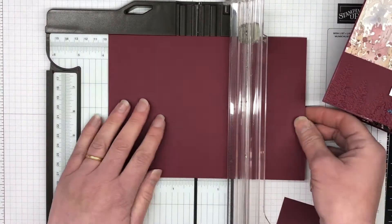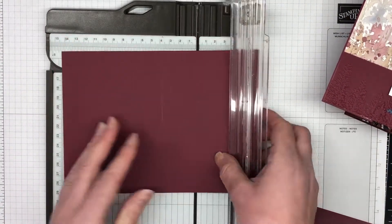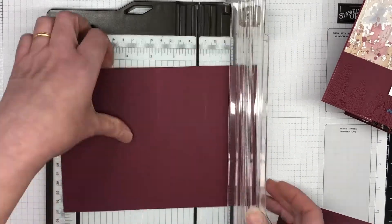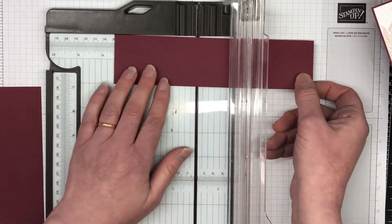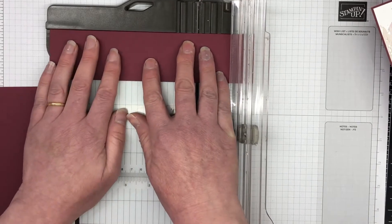The Merry Merlot main card piece is half a piece of A4 — it is eight and a quarter by five and seven eighths — and we're going to score it at four and one eighth and then again at six and one eighth. Then we have a strip which is also Merry Merlot, five and seven eighths by two, and we're going to score at four and one eighth and six and one eighth.